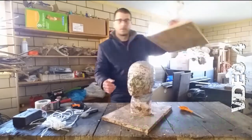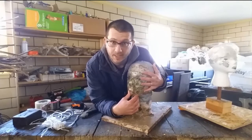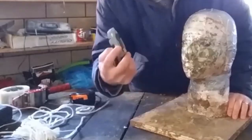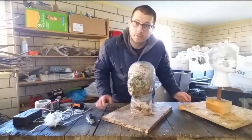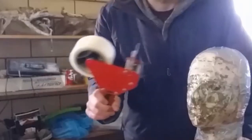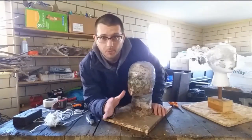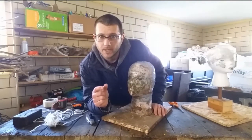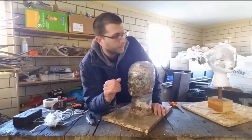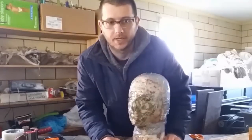Hey everyone, you've built your armature and done your five measurements. Now we're going to add bulk to the head so this mask is going to fit your head. You'll need a knife or scissors, a tape measure, tape — I suggest packaging tape or duct tape — and bubble wrap. There's also white packaging foam you could use, which is great for adding thin amounts.